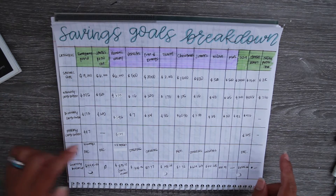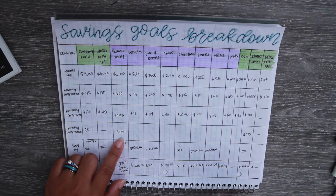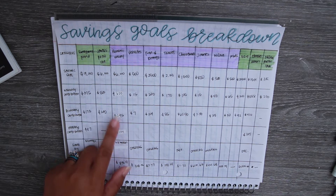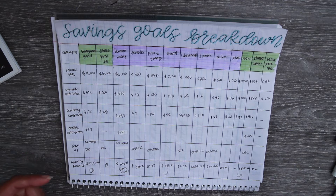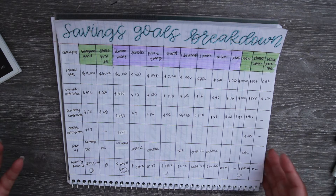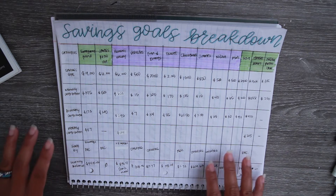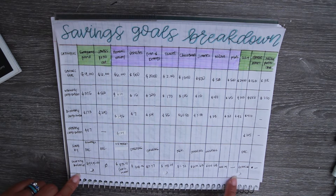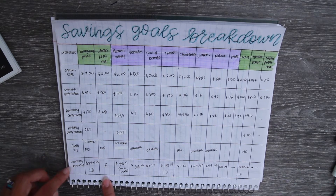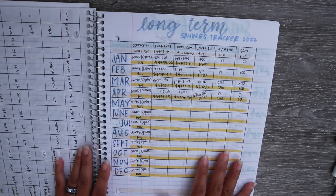I put a monthly, bi-weekly, and weekly breakdown in there. I added weekly for the bigger savings goals just to see how much it would be per week, because looking at it monthly feels so overwhelming. Taking a look at it weekly, if we have any money left over from our variable budget category we can start contributing a little more toward those goals. I also put a starting balance, which you'll see reflected in my other trackers.